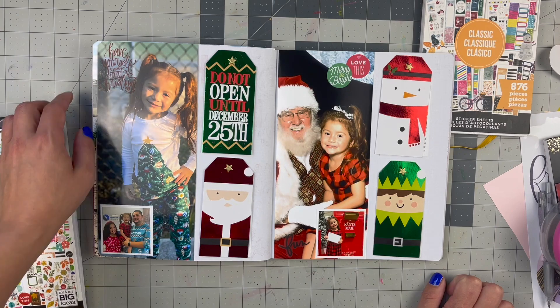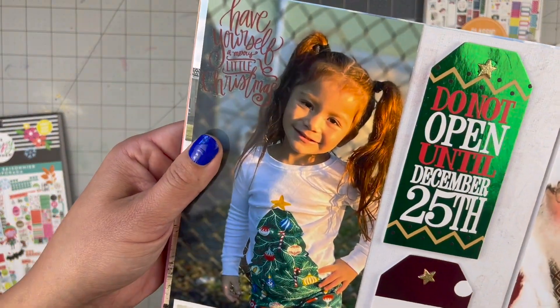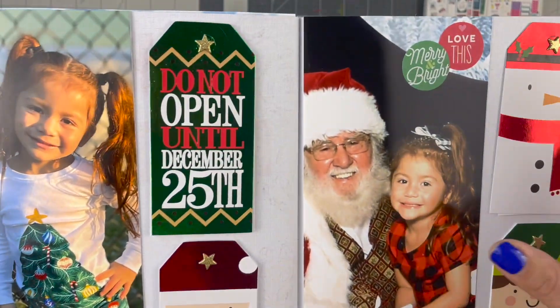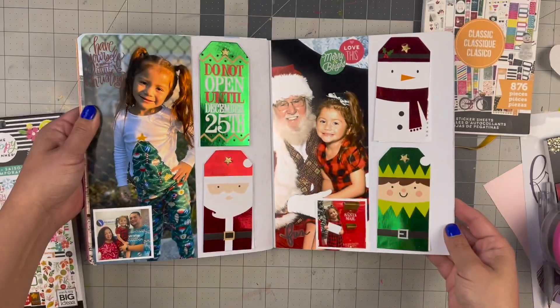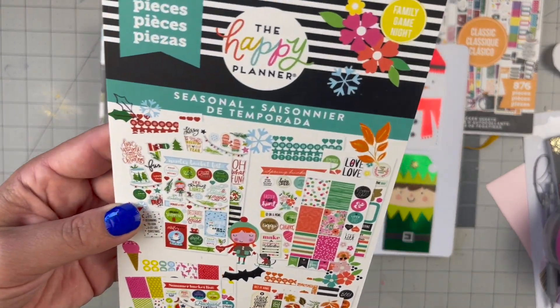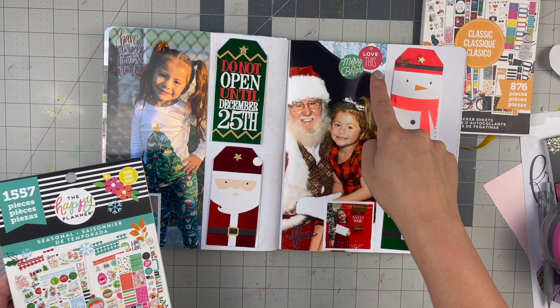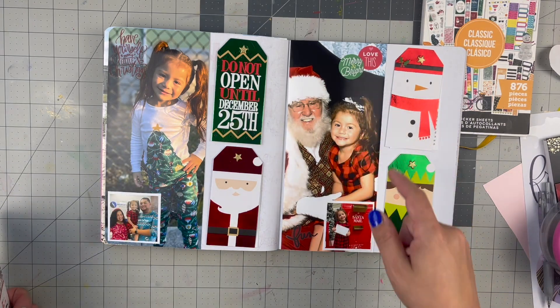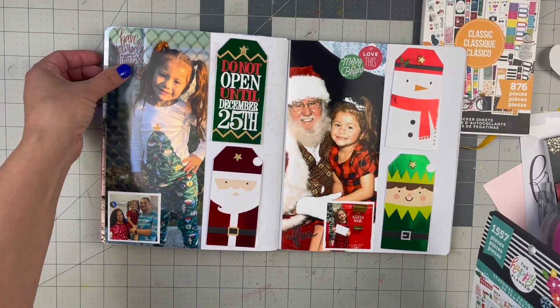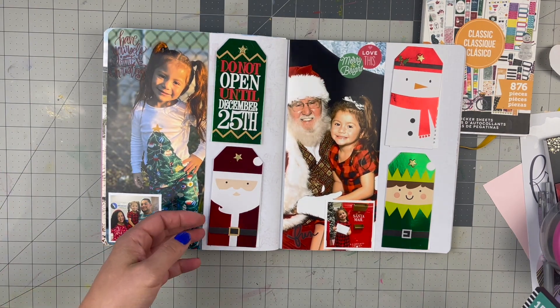I added a little scripty piece in red — it says 'Have yourself a merry little Christmas.' Then these two little paper stickers are both from the seasonal sticker pack from Happy Planner. I went with the paper ones because anything that was clear was not going to be seen on that black background. I thought I'd see the red a little bit more, but it's okay — at least it's something there about Christmas.